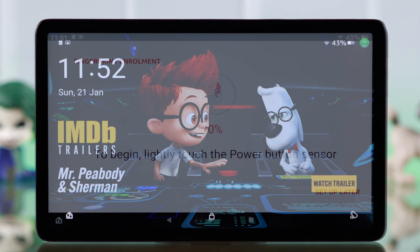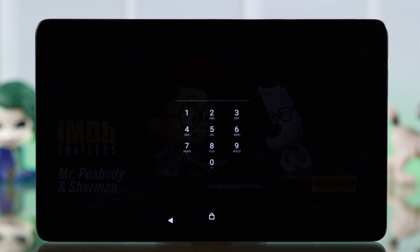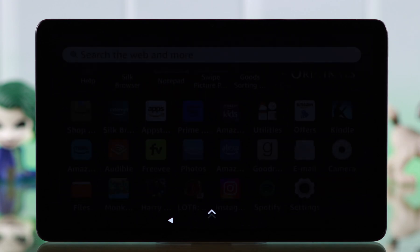If you want to set up your fingerprint ID for the lock screen of your Amazon FireMax 11 tab, this is how you can do that.